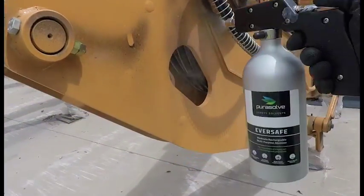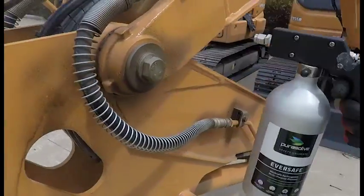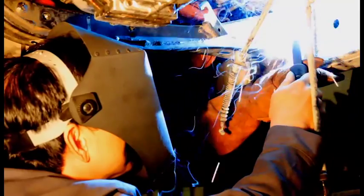Because the sprayer uses only compressed air propellant, there is no contamination of the product inside, making it suitable for precision applications. It also means that low flammability products can be used without adding flammable propellant.